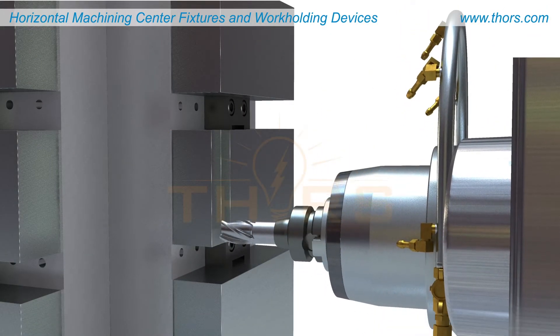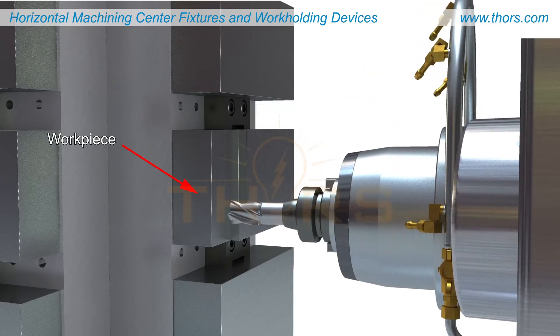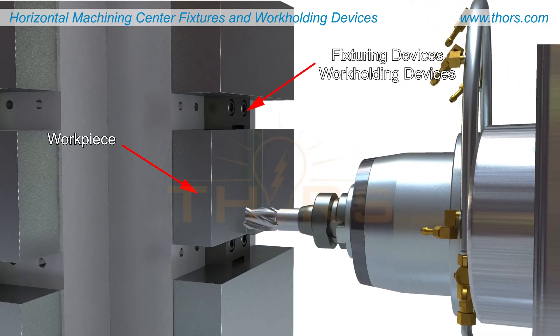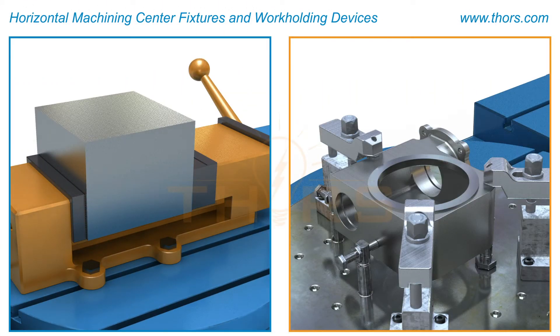HMC operations require the workpiece or workpieces to be firmly secured during machining processes. Workpieces are secured using work holding devices or fixturing devices. The most common work holding devices are vices and fixtures. Irregular fixtures will also be addressed.